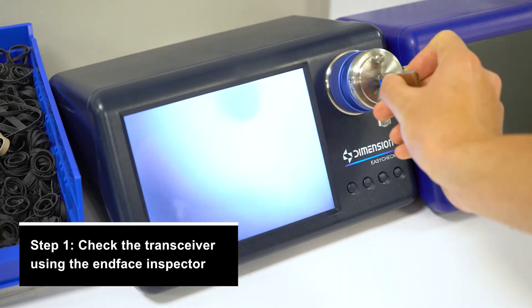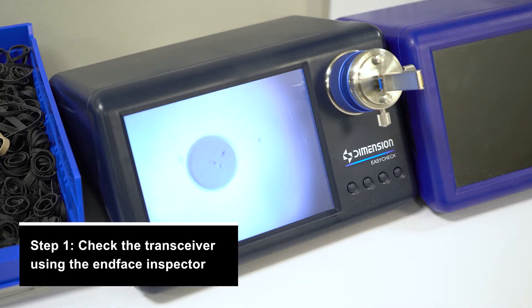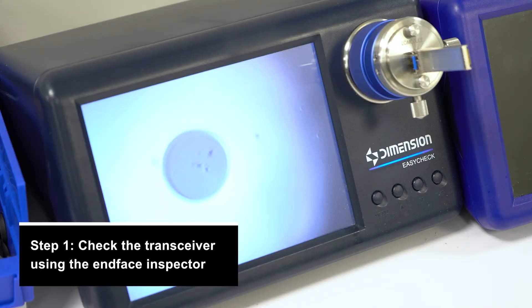Step 1: check how dirty the transceiver is. By inserting the transceiver into the end-face inspector, you can see just how much dirt has built up inside the transceiver.